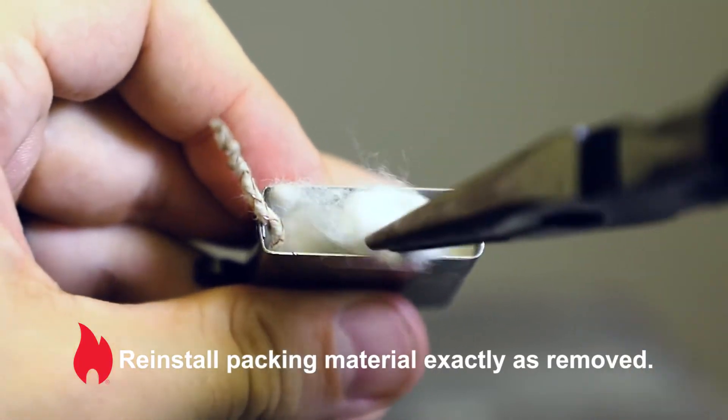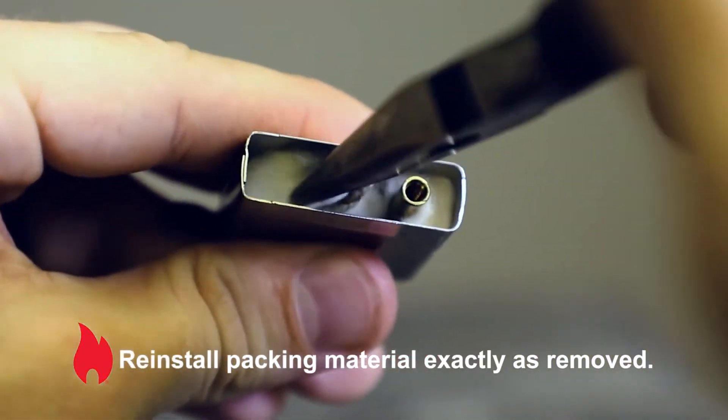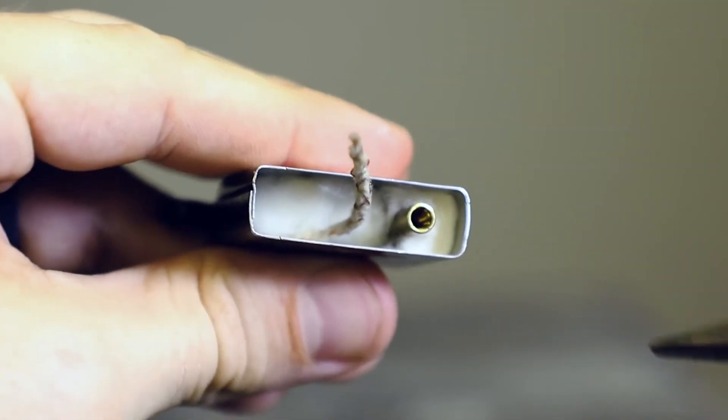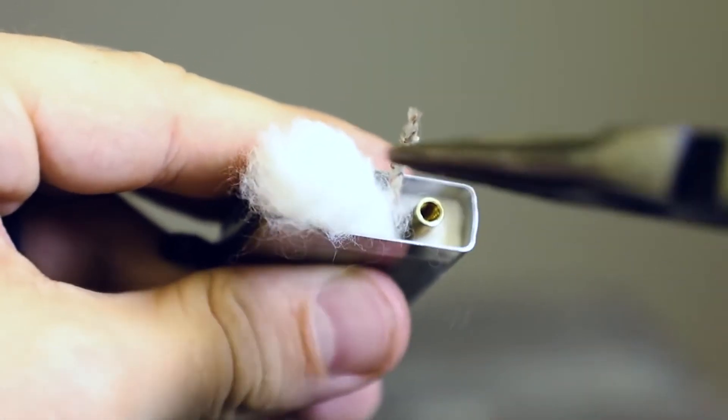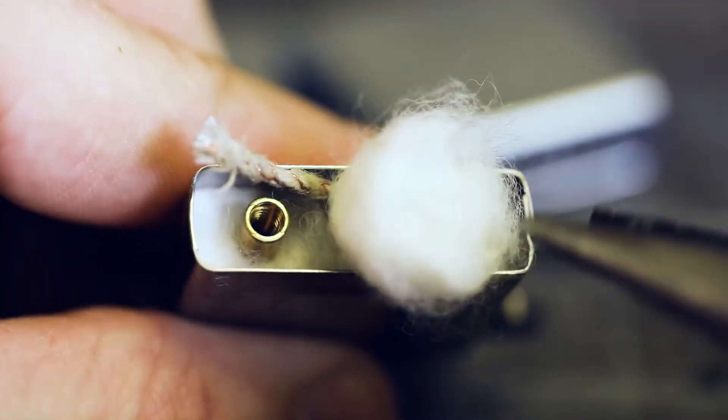Carefully reinstall the packing material in the same exact order as it was removed. Replace the packing material in small pieces, interweaving the wick between the padding in a serpentine or S-pattern. The goal is to make sure the wick has as much contact with the packing material as possible.